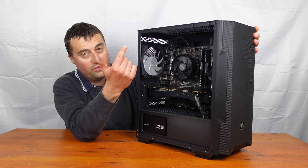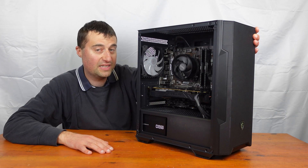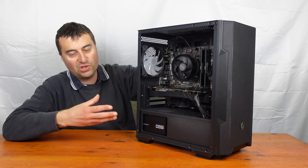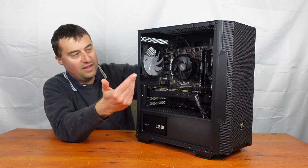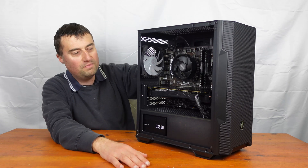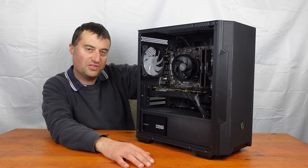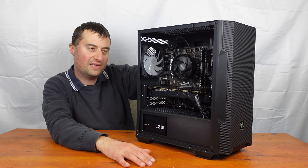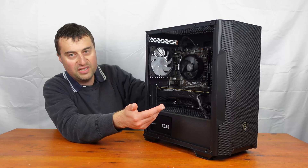We have the MSI B450 Pro VDH Max motherboard — a really nice micro ATX board. This build has gone quite MSI-themed: motherboard and case are both MSI. There's a Corsair power supply, but I tried to keep the manufacturers fairly consistent where I can. I would have liked an MSI power supply too, but Corsair's fine. The star of the show is the GTX 1080.